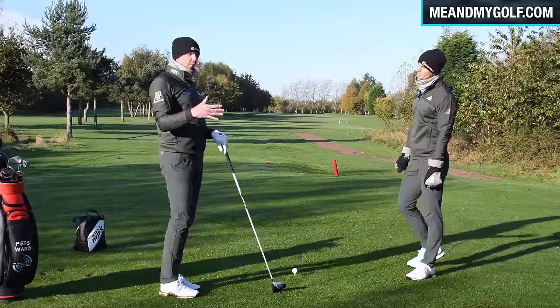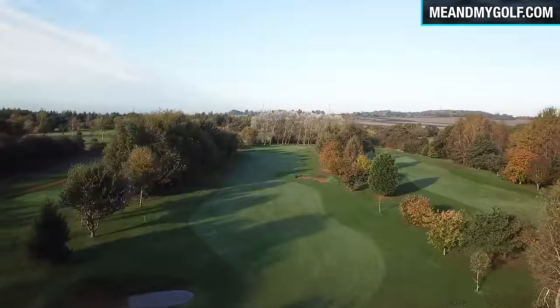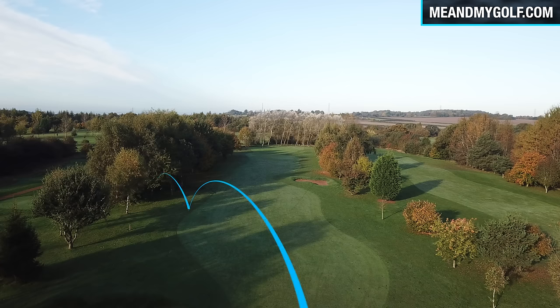It's all about carrying in the winter. The ball isn't gonna run too much. This fairway is quite tight — about 20 yards wide, with trees left, trees right, and a bunker on the right. So if I hit my driver 15 yards offline in the summer, it'll pitch on the left semi-rough and go into the trees. I'm gonna be dead.